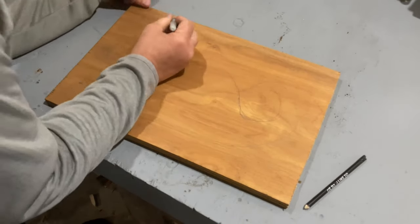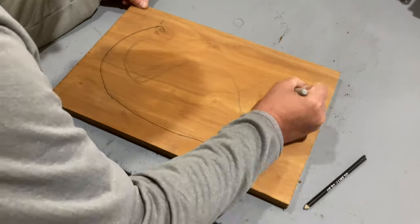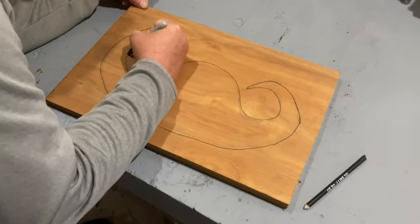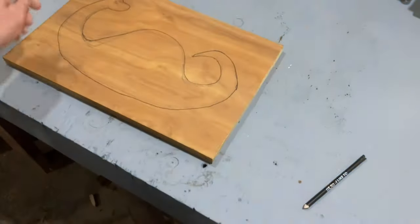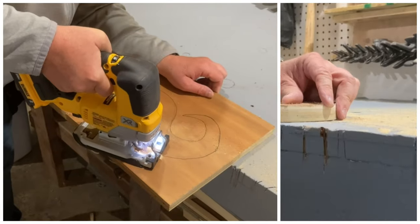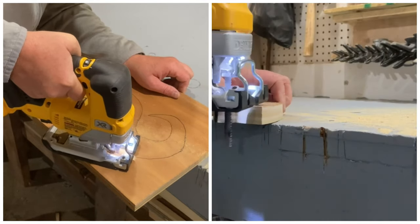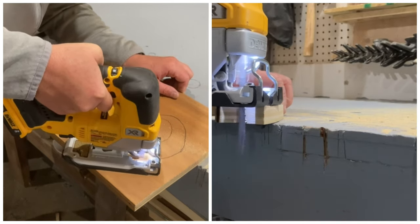I decided to just freehand the design that I wanted for this bank. And that's the cool part about this project — you can make it any shape or any kind of design you want. Because my design has so many curves and angles on it, I decided to use plywood. Because if I use something with a grain, there's a potential of the neck or the tail to snap off if it was ever dropped. So the safest option is going to be using plywood for me. But if your design has less curves, then go ahead and use a nice hardwood.